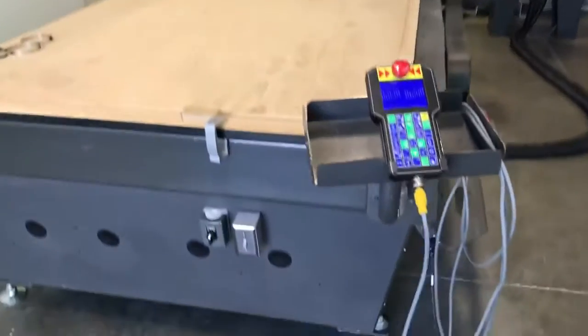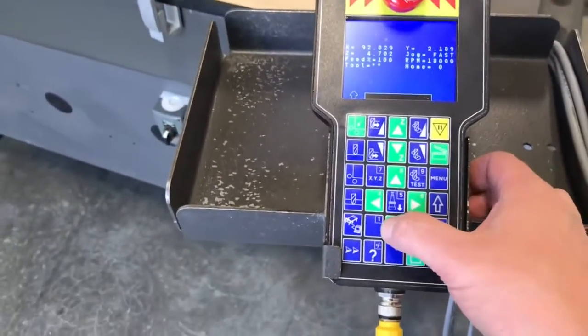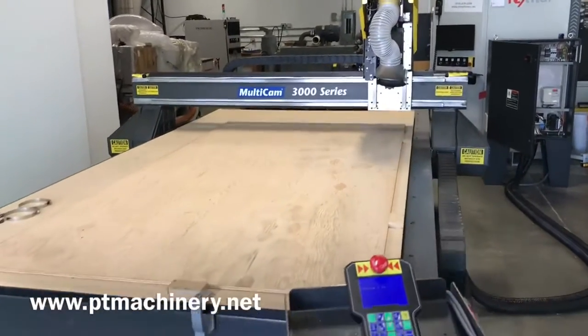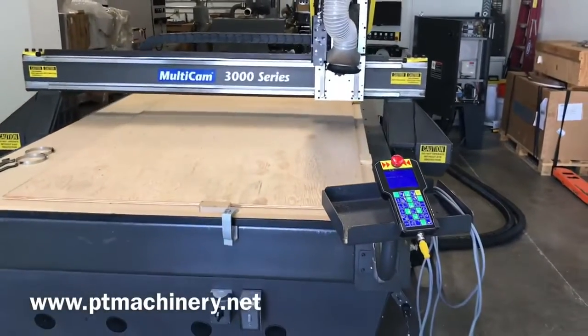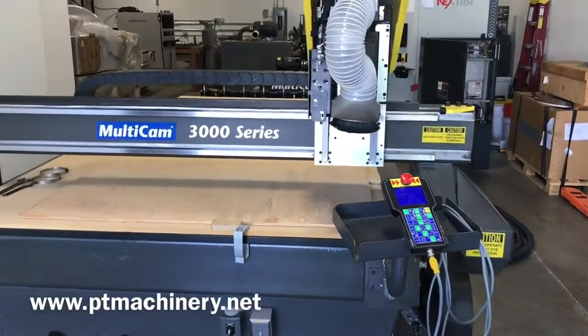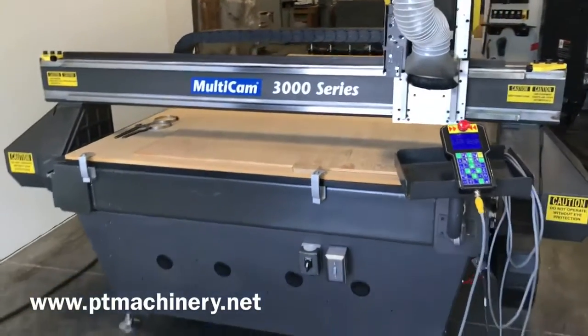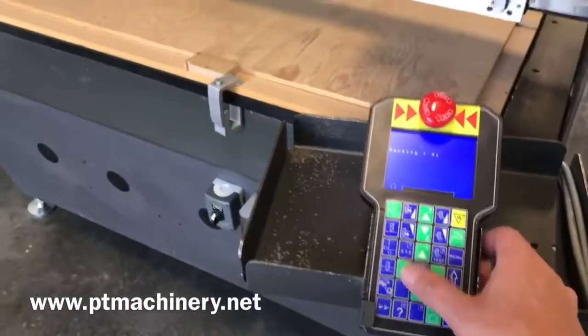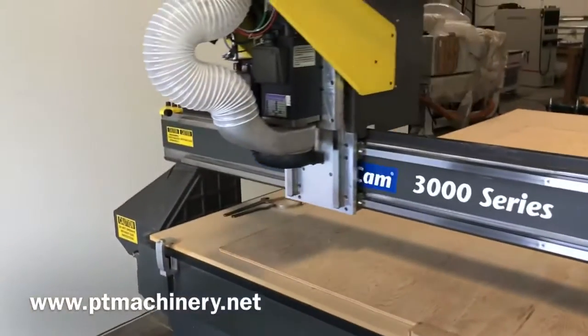One last item before we finish this video — I'm going to show you how this machine sounds in the high-speed park command. You can see how smooth and solid this machine sounds. This is the heavy-duty all-steel construction, and this is probably the biggest stress you can put on one of these machines: to move in every direction at the rapid movement.